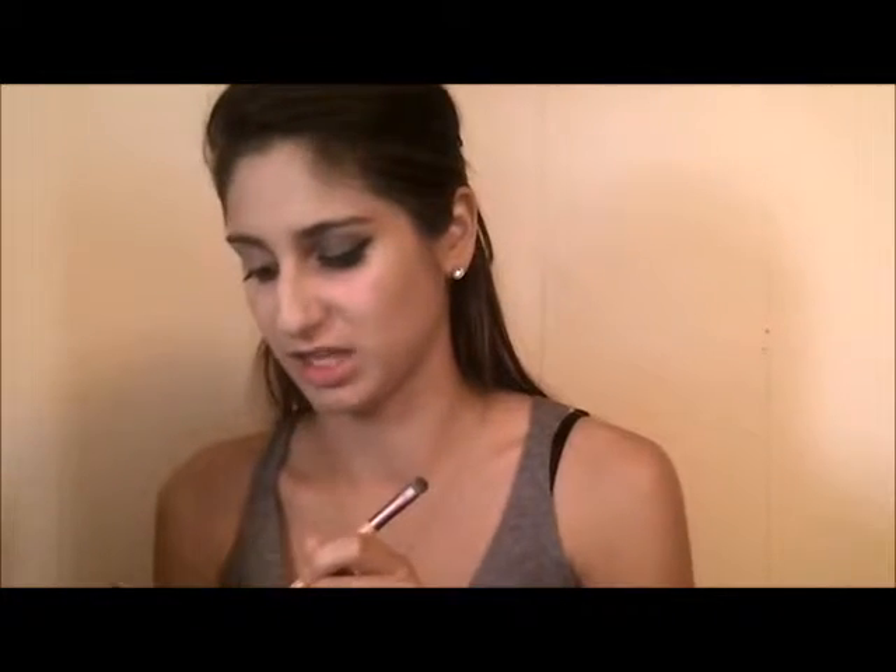I'm going to finish this eye and then I'll show you my full makeup tutorial - foundation, brows, everything like that. I figured I should do this eye first and see if I really liked it before making the video.